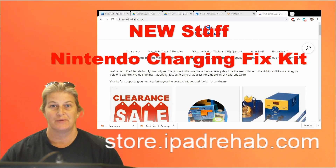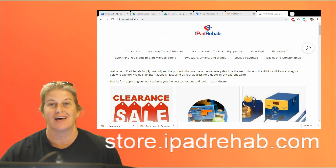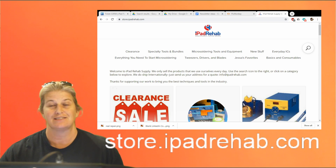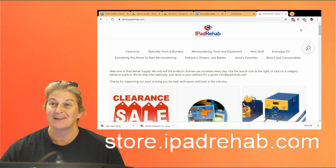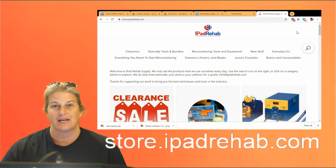Hey guys, I wanted to tell you about store.ipadrehab.com's new stuff, which is the Nintendo Switch charging bundle. We're going to show you how to use this stuff in this video. Mark's getting ready to fix one of these Nintendo Switches that doesn't charge anymore. After you get done watching the video, head to store.ipadrehab.com.